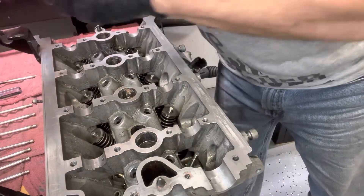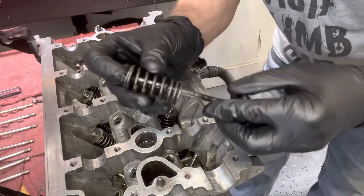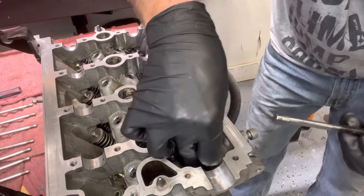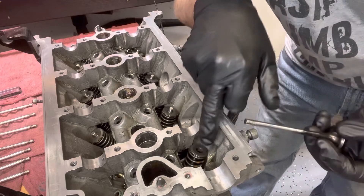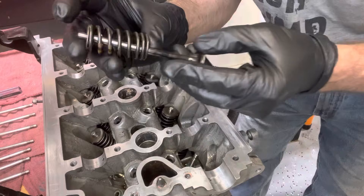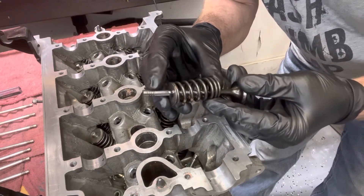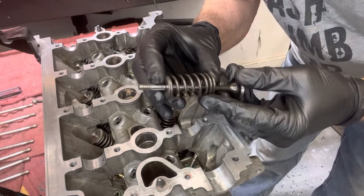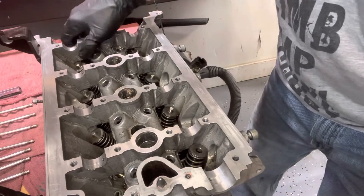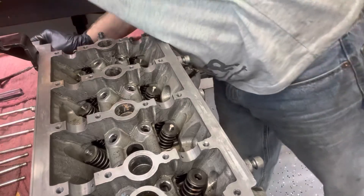Now let's talk about the spring here that's got to go over that. What's going to happen is the stem goes up through here, and as you can see if I put it on there I can't see the top of the stem. So what we're going to do is compress the spring down so we can get to these little grooves here to put the jackets on. I'm going to put the spring on there and move this out just a little so I can put the tensioner on it.